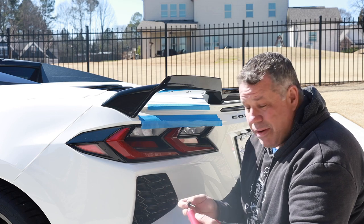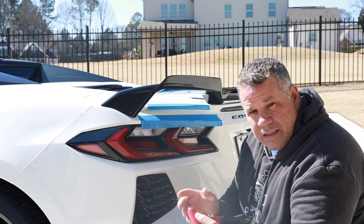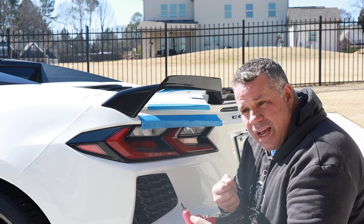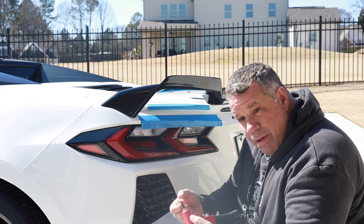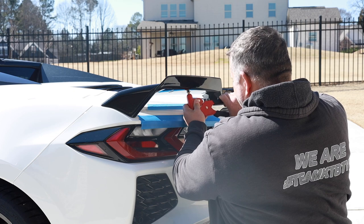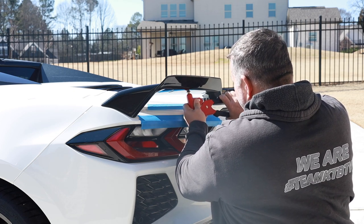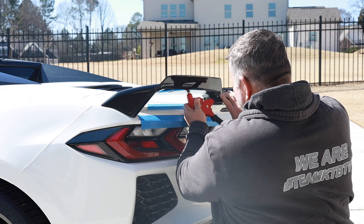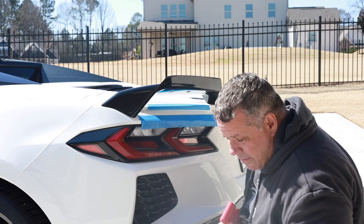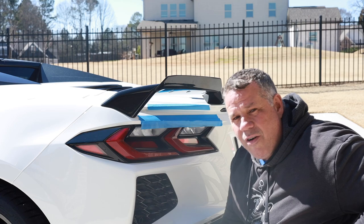Now we're going to get out the pop rivets and the gun, get it adjusted, and I'll show you how we pop rivet these on. I've done a lot of pop riveting in my time on all kinds of different stuff. Best to take it slow — put the pop rivet in, make sure it's bottomed out, pull one time, then grab and pull again, and it should get us right where we need to be. Just go nice and slow and reposition the pop rivet gun.